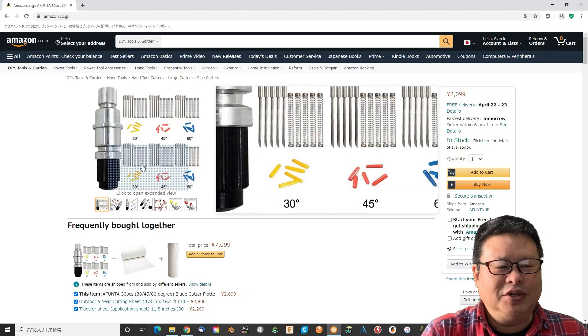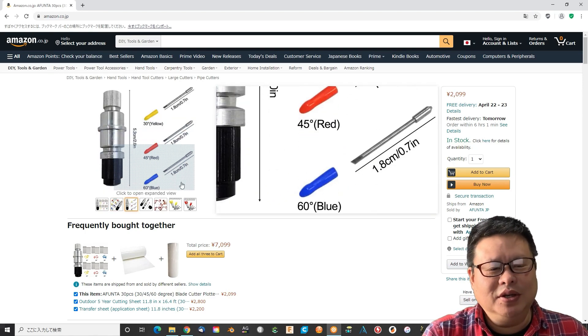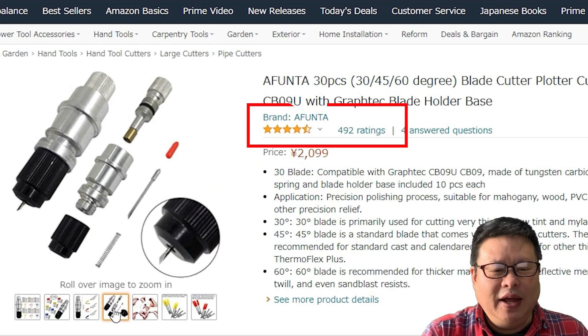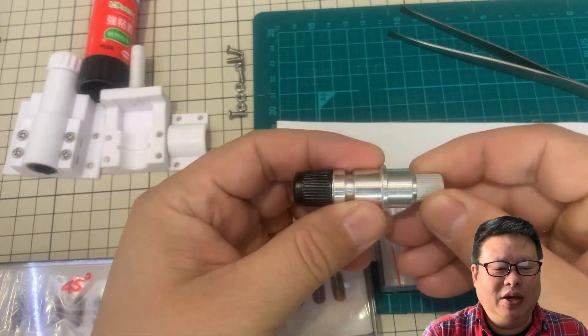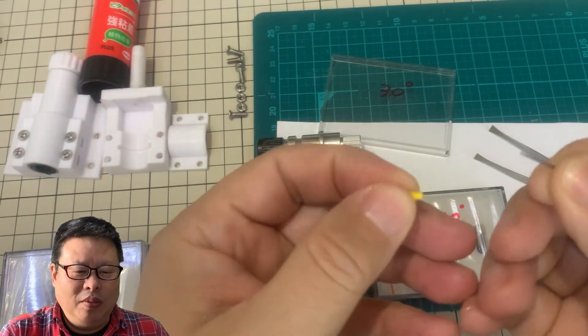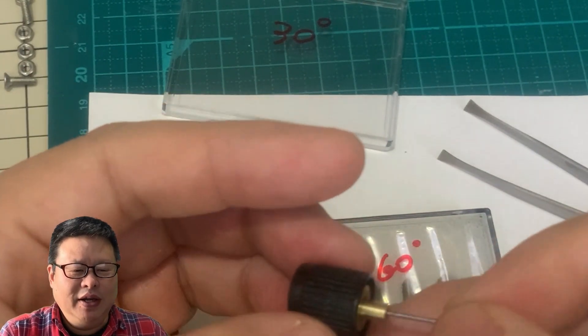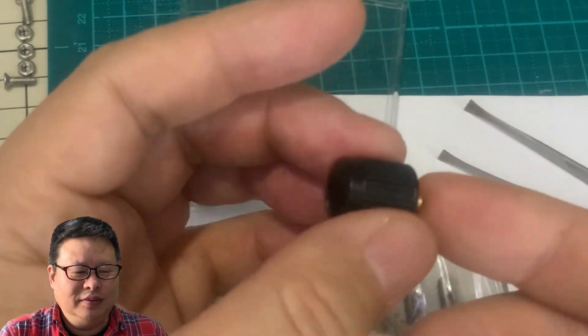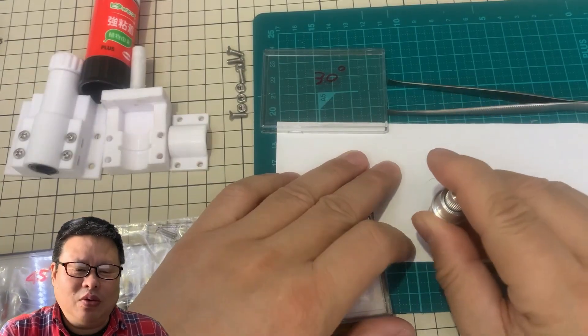I searched Amazon Japan to find a cheap and good one. This one looks good since the rating is high with many comments. After I got it, I checked the blade and the blade holder. The blade looks really small — maybe it should be called tiny. I was a little bit afraid it could really work or not, but after mounting to the holder, I found it can work quite well.